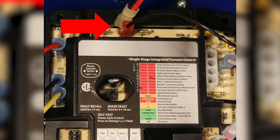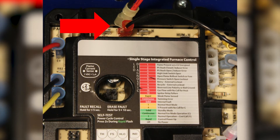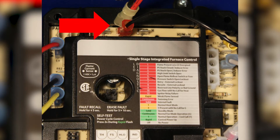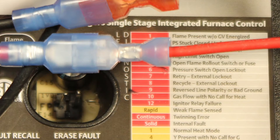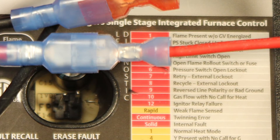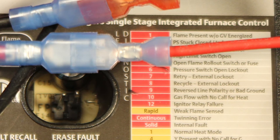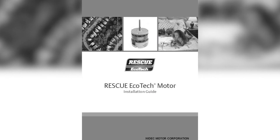Remove the high voltage power lead from the safety door switch on the control board. Plug this lead into the black lead on the Y harness. Connect the two-sided wire end to the location on the control board where you removed the power lead. The red continuous fan lead from the motor is connected to the red lead on the harness. This will allow the system to run continuous fan 24-7. For other wiring options, please refer to the Rescue Ecotech installation guide.